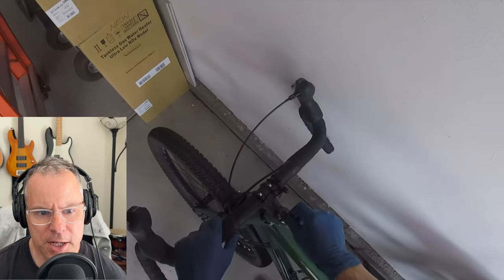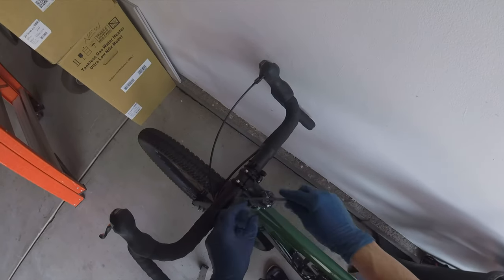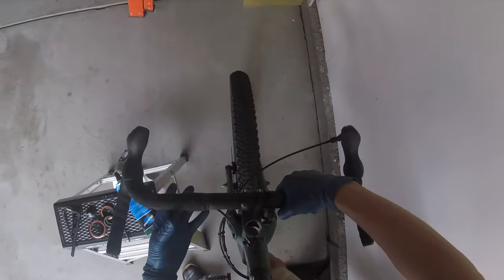I'm going to talk through the video, which is sped up to keep the boredom factor low. First I'm taking off the stem cap using a five millimeter allen wrench, then I'm using a four millimeter to take off the stem. It takes a little bit of wiggling the handlebar and eventually the handlebar comes off.